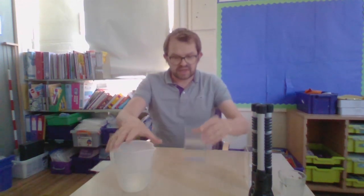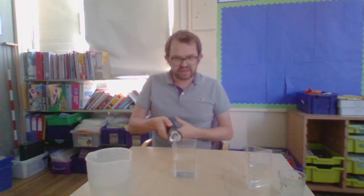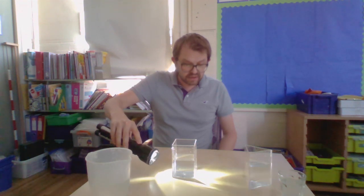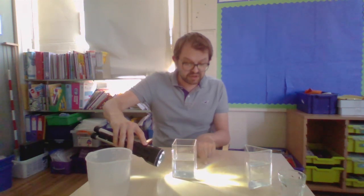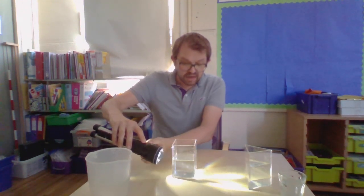Here we go — I've got a square container this time. All I do is get my torch — don't shine it in your eyes — switch it on, and then shine the light through the water. There we go! You move the light around your prism until you can see a rainbow forming. It'll be very difficult for you to see on film, but trust me there is a beautiful rainbow of light just where I'm pointing my finger.